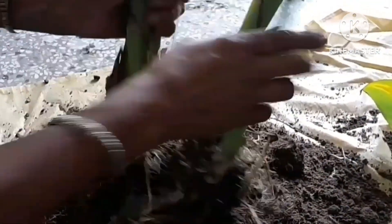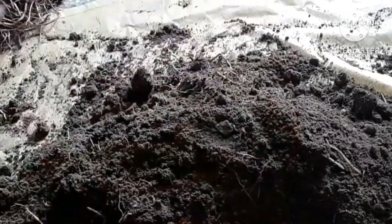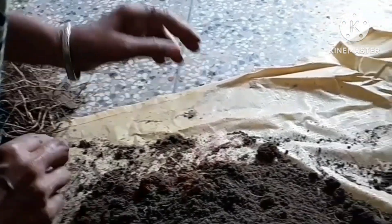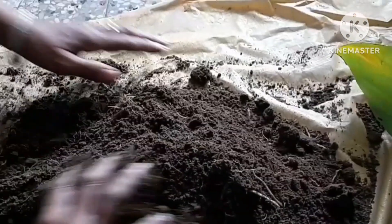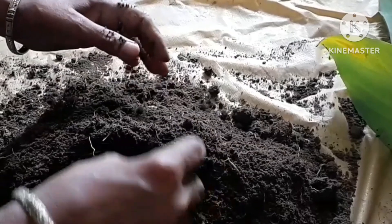Remove old potting mix. Remove about one-third or more of the potting mix around the plant. As it grew, your plant removed some of the nutrients from the current mix, so you will want to give it a fresh mix when you are repotting it anyway.